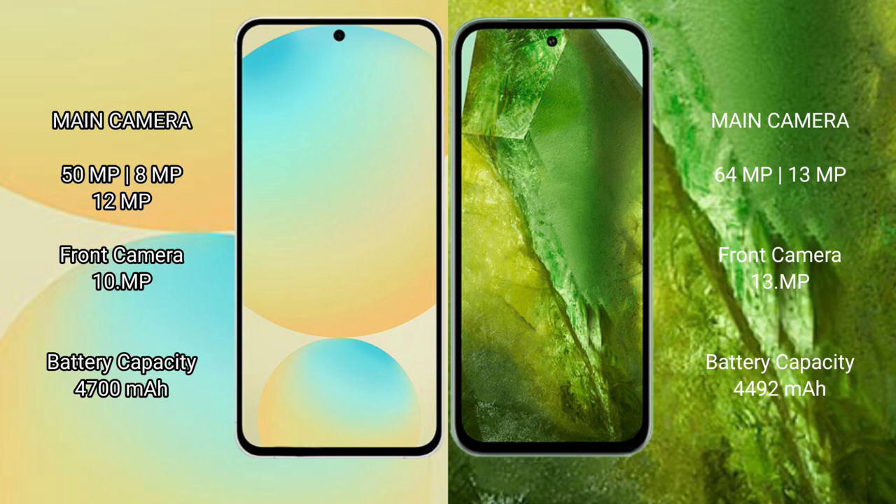The Samsung Galaxy S24 FE has a 4600mAh battery with 25W fast charging support. The Google Pixel 8a has a 4492mAh battery with 18W fast charging support and 7.5W wireless charging support.